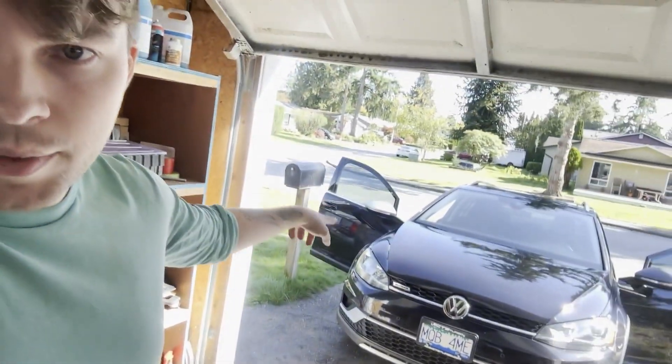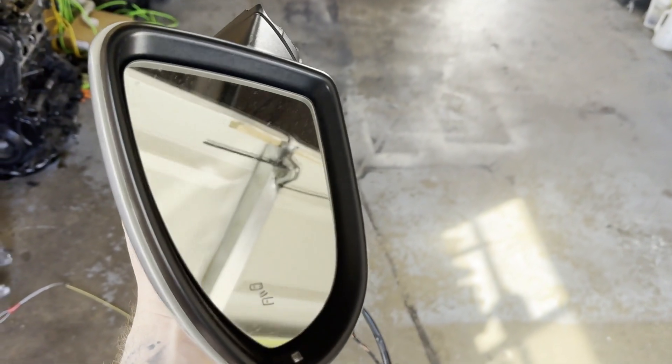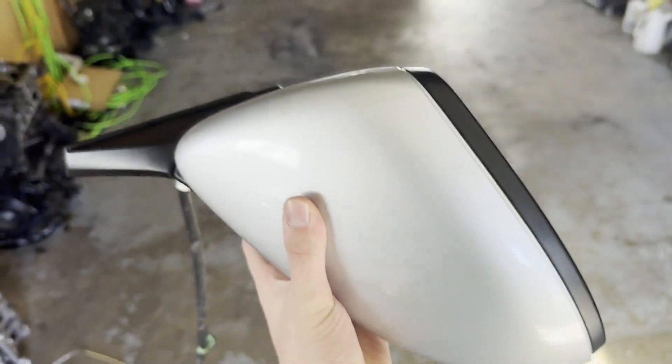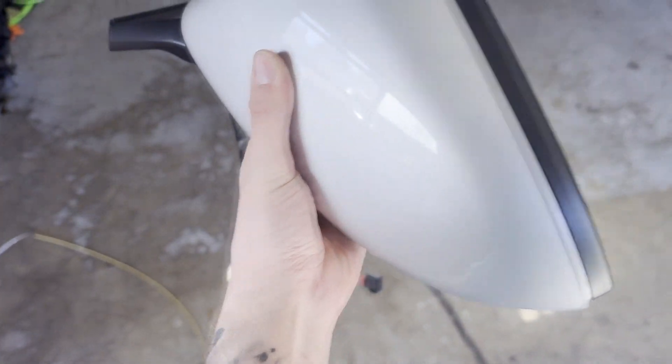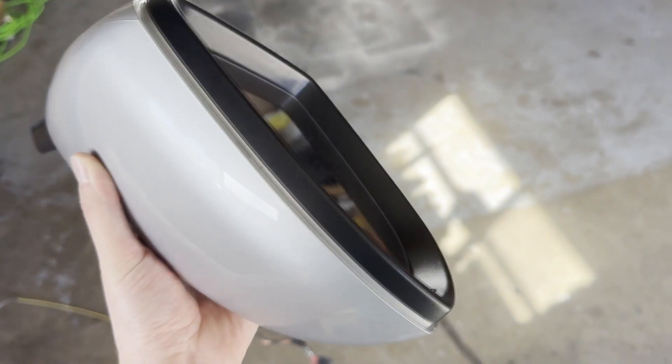I'm going to do the passenger side now but won't show it since it's the exact same process as the driver's side. As for the old mirrors, they're still worth a good chunk of money, especially if they have the blind spot monitor. You can sell them or keep them in case your blind spot monitor light burns out — then you can just swap the glass nice and easy.